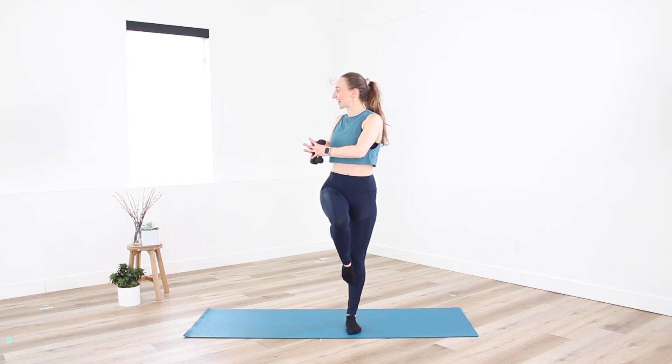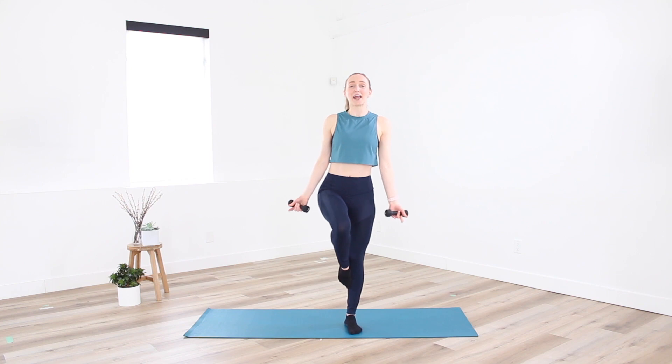Let's go for eight, seven, six, five, four, three, two. Coming back through center — see if we can hold that balance. Palms are going to face out, two counts, we curl up through center and down.